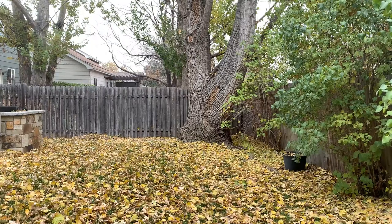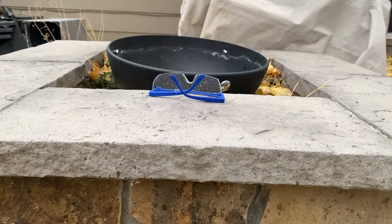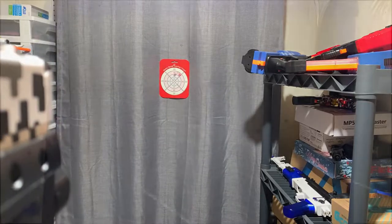This is the BDS Black Gun Gel Blaster. Small and compact, fully automatic, and hopper-fed. And this is my review.